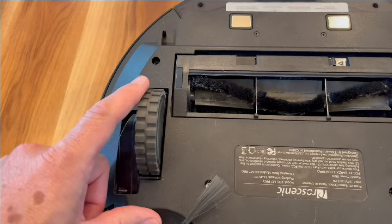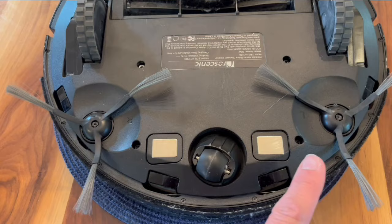Next, we check that the wheels spin freely and the brushes. These are fine now, but sometimes they get hair clogged underneath them that you have to take out.